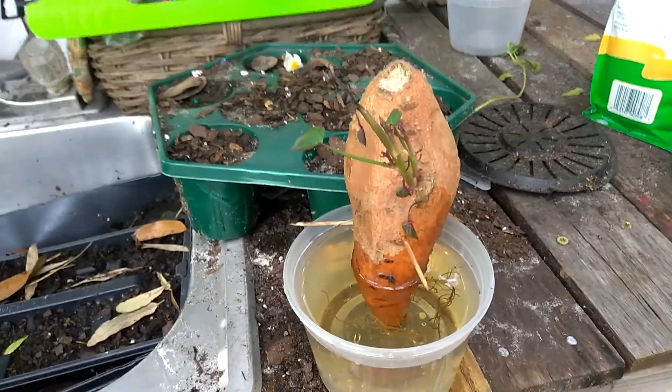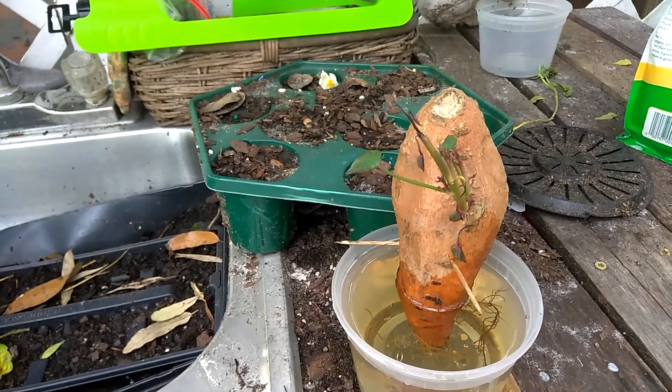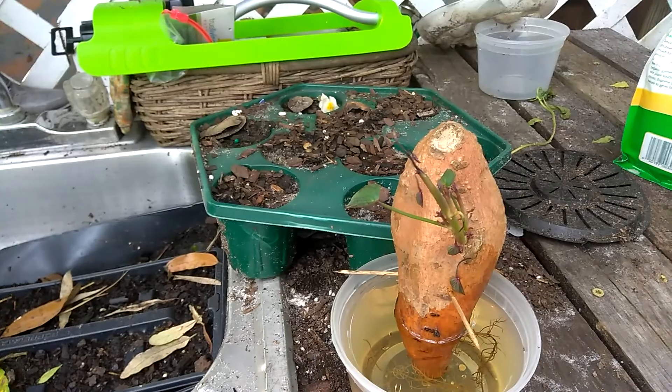Today we are talking about potato slips — making your own slips for sweet potatoes and then transplanting them in the ground from the different stages.